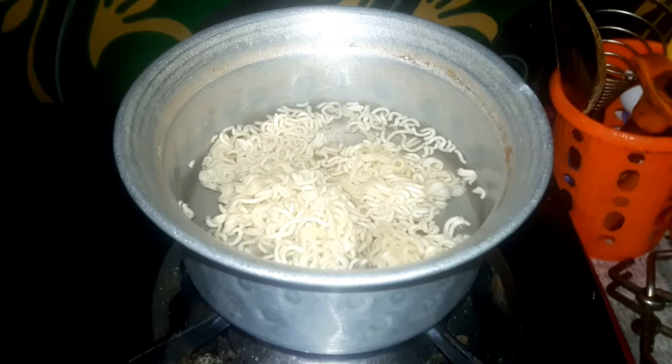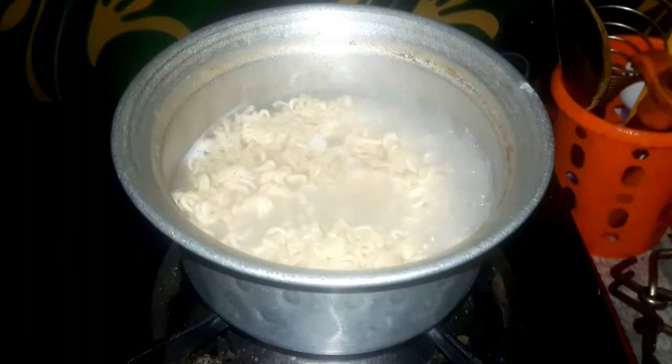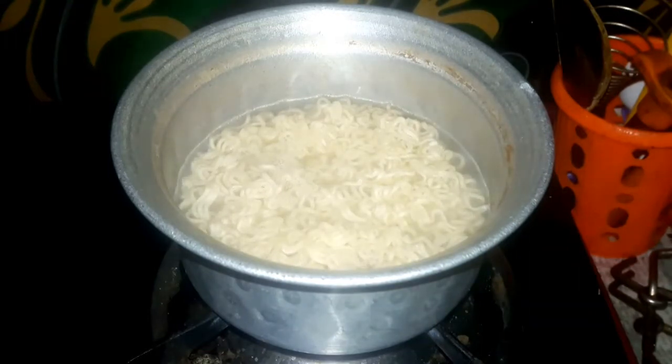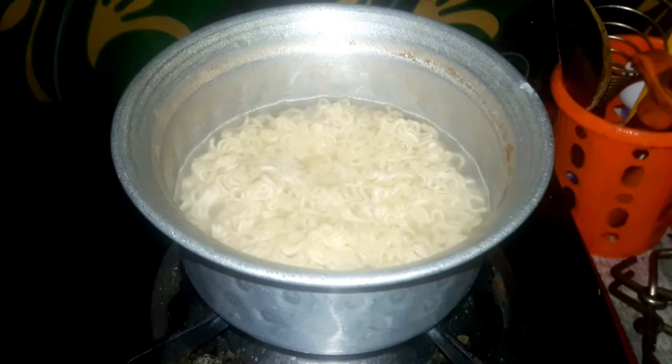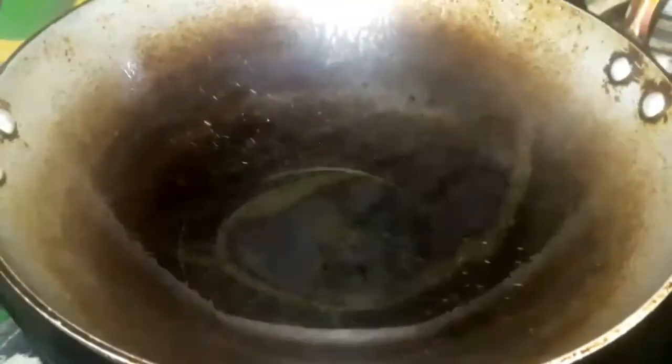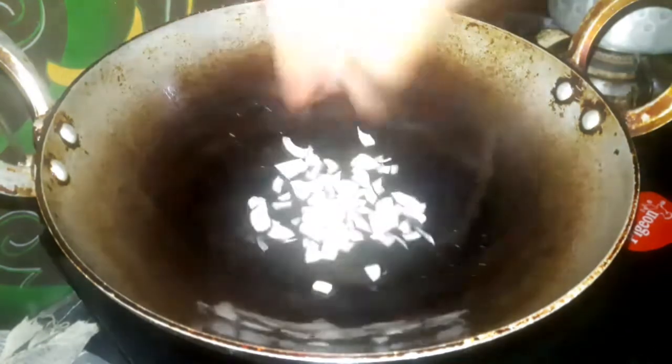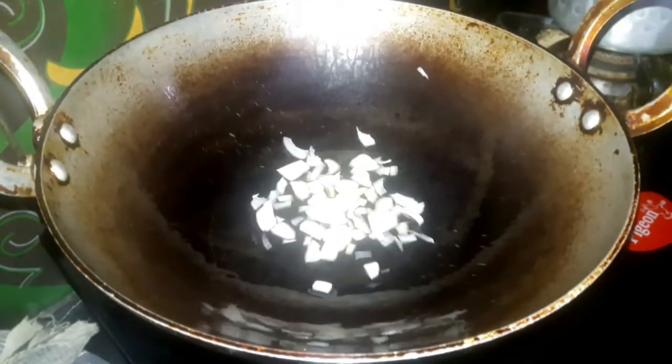It has a lot of taste. We are going to fry the noodles. We are going to prepare a pan, stir with a little oil, and cut a small onion into small pieces.